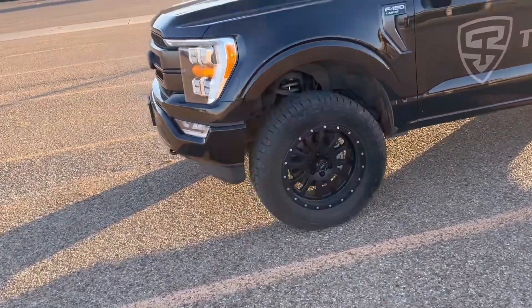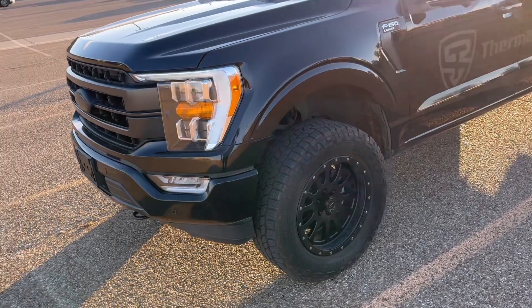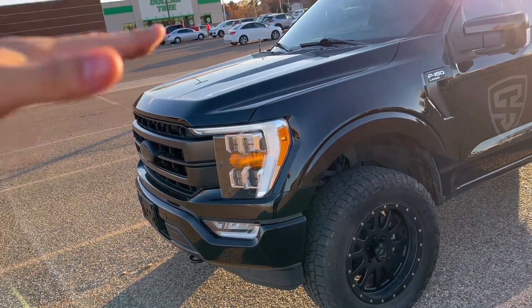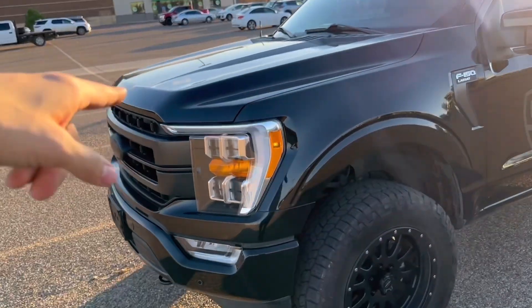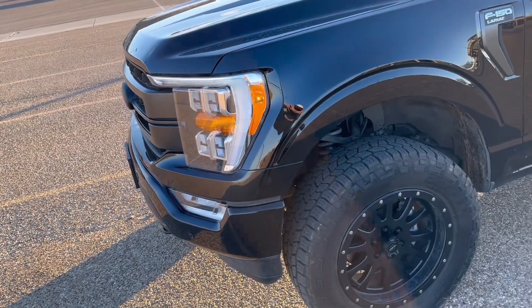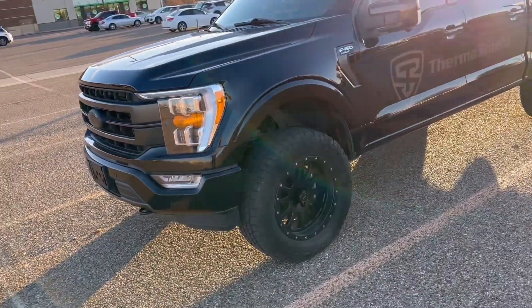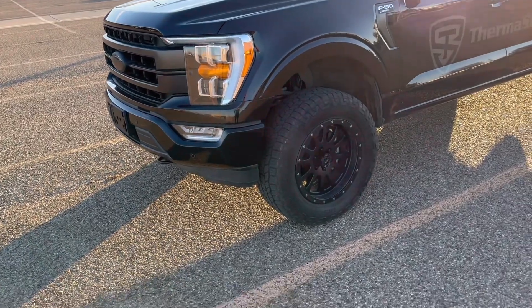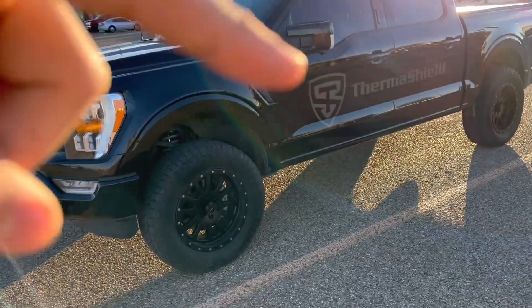Quick little update — it's been a minute so I wanted to give a 5,000-ish mile review on the JB4. It is still doing amazing, an absolute ripper with that piggyback on it. Sorry if my voice cuts in and out, I'm getting over the flu. But anyway, got the new company wrap on the vehicle.